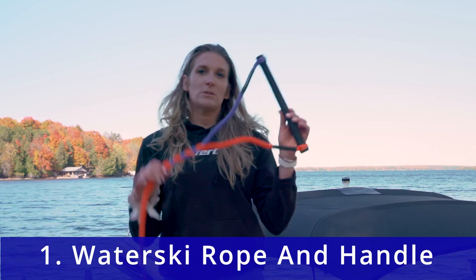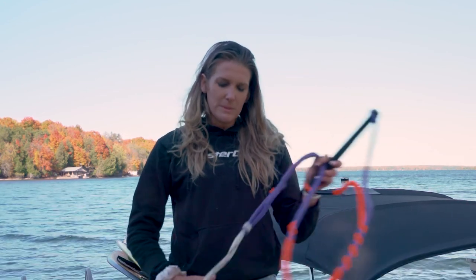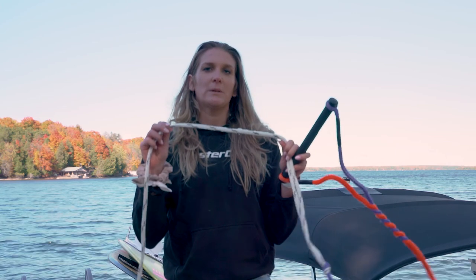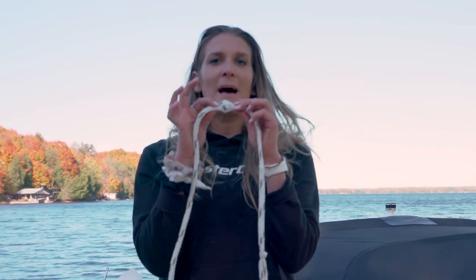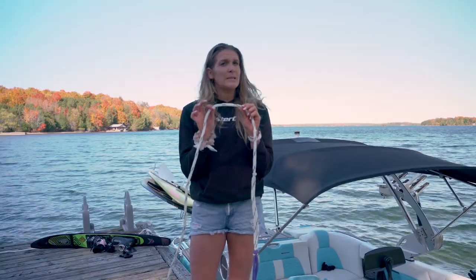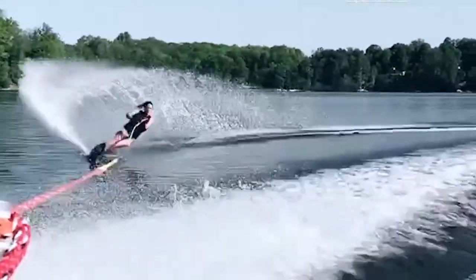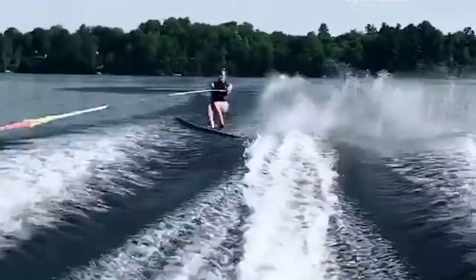First things first, you have your traditional water ski line and handle. This rope is made of polypropylene, which means the strands within the braid allow the rope to have elasticity. That's important in water skiing, especially slaloming, because as you come around the buoy in a slalom course and put load on the rope, you actually want a little bit of give to help lessen the load on your body.